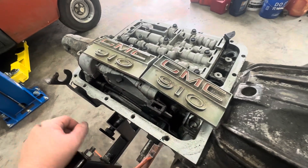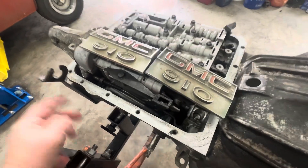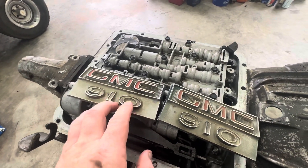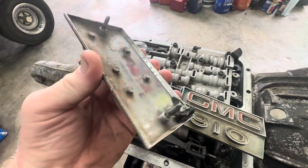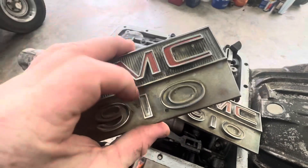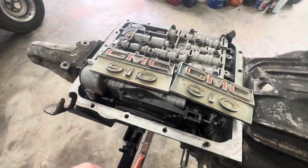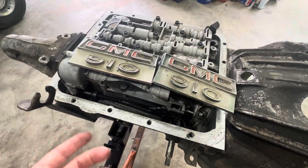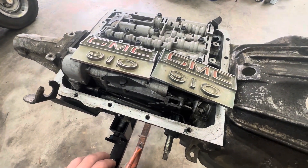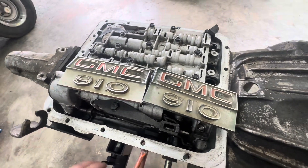I might send these emblems home with Mr. Pib and see if he can do anything with them — he's got a knack for polishing stuff like that. The pieces are still there, they're just kind of pitted up, but maybe he can do something with them. I thought it was kind of neat, kind of like a Beaumont or a 3GM — or whatever those little Chevy Twos were called, I can't remember right now.